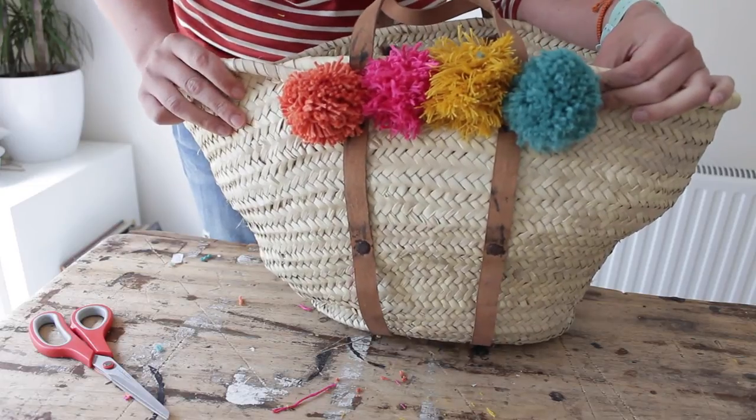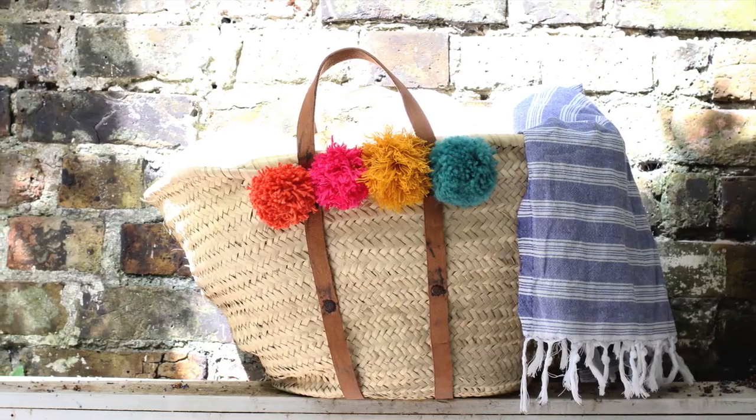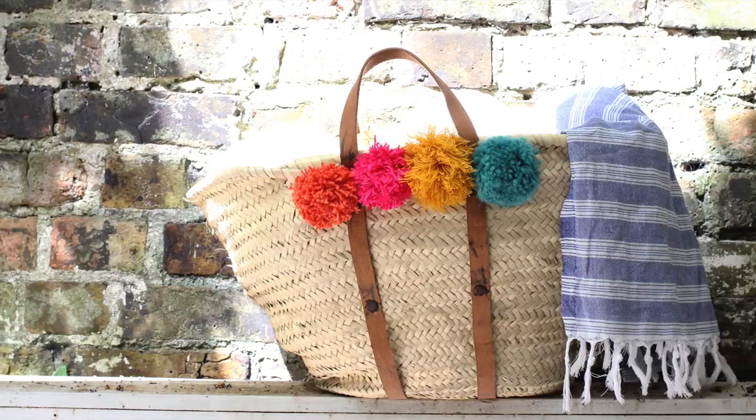There you go — a summery decorated basket! I'm just curious what else I can decorate with pom-poms. Do you have any ideas? If you enjoyed this video, please subscribe to my channel. Handmade Home brings you a new craft tutorial every Thursday.